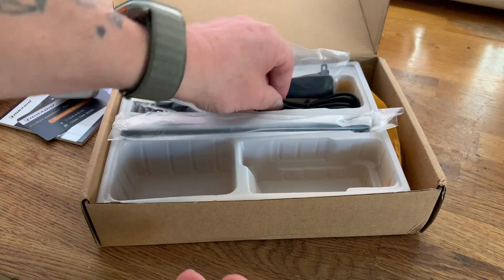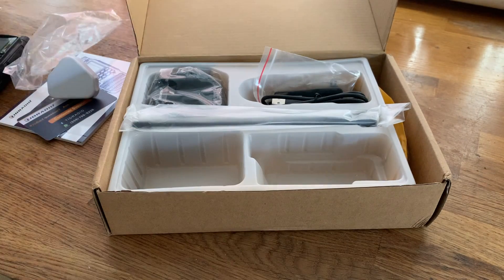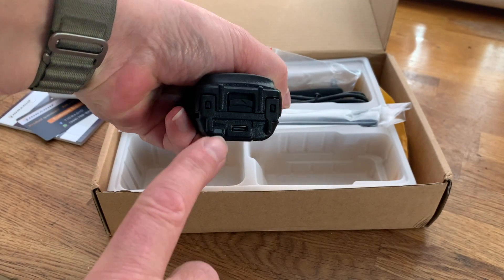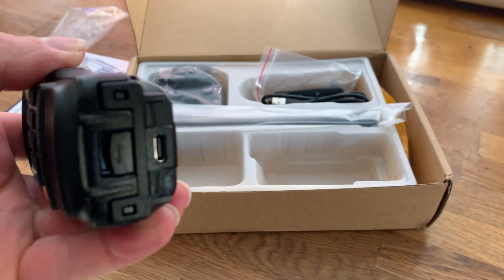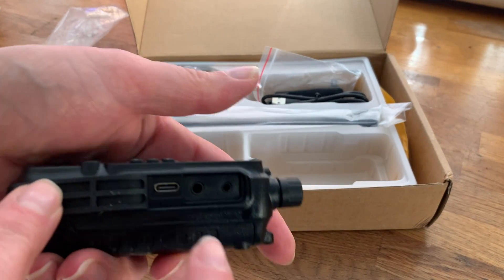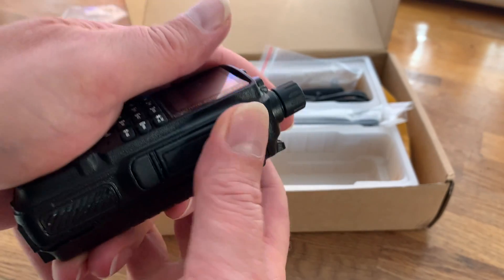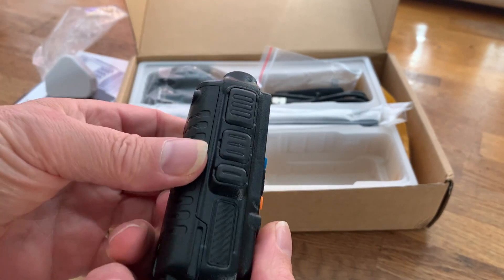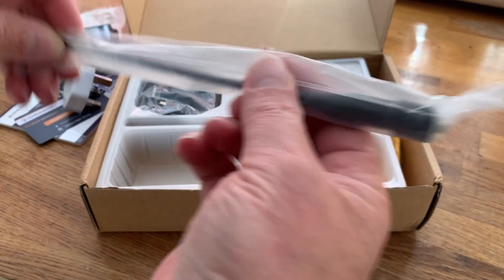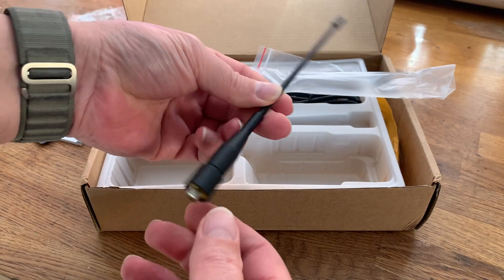In the box we also have a belt clip, a USB to USB-C cable, and a quick look at the radio shows USB-C charging, USB-C programming, and also a Kenwood K programmer port. Three buttons on the side, and a neat little antenna — I quite like that.